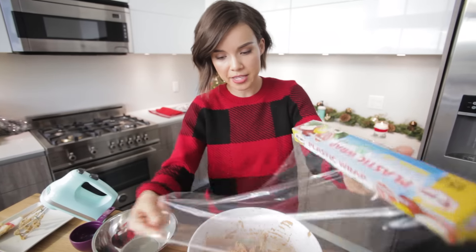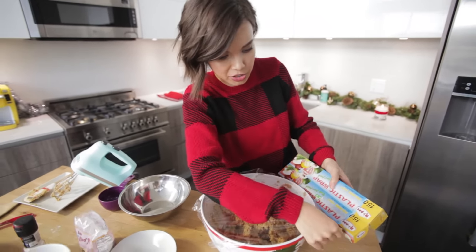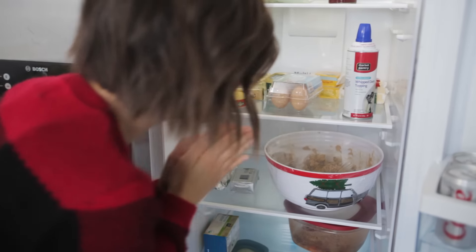Got some plastic wrap here, and I'm going to cover the bowl so we can put it in the fridge for a little chill-out session. Fun fact: the reason why you chill cookie dough is because it solidifies the fat in the mixture, so that way when you put it in the oven, it takes longer for the fats to melt, meaning your cookies aren't gonna spread and mesh together and become one giant blob cookie — even though they'd still probably taste delicious.